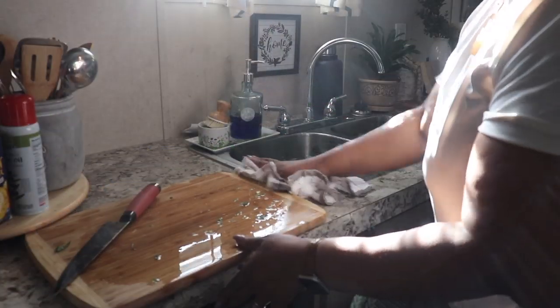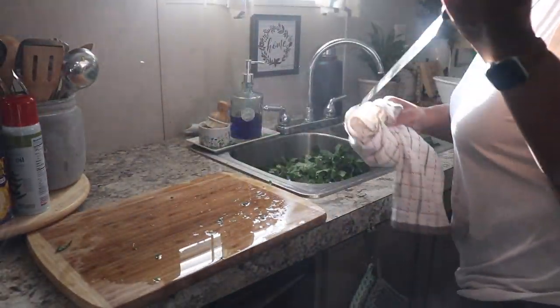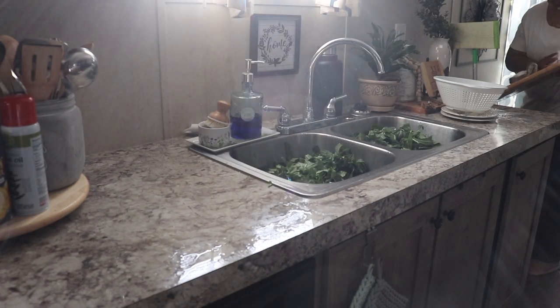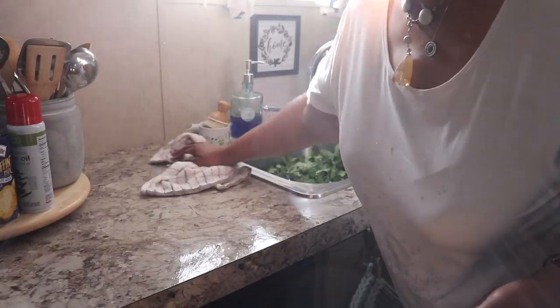It doesn't really take long to cut up all of these collards. They did fill up two sinks but they made one pot of greens, so we were doing good. Let me just clean up my area and then I'll share with you the next part of the process.